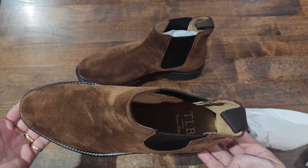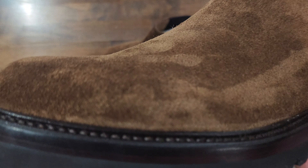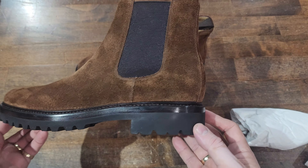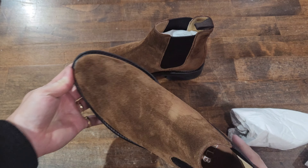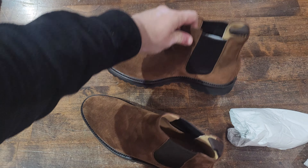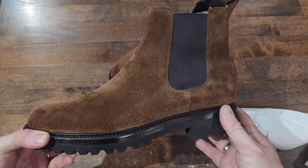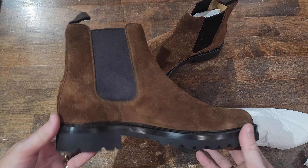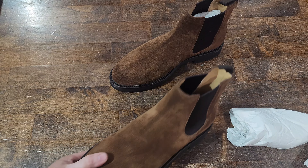I mean, you've got storm welt, welt, midsole, and the lug commando sole on the bottom. Beautiful boots, nice classic round last, easy to wear. TLB of course always knocks it out of the park making very classic, simple models that you can't go wrong with, and even more so an incredible bang for your buck.